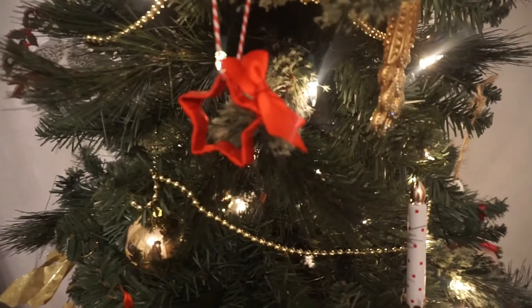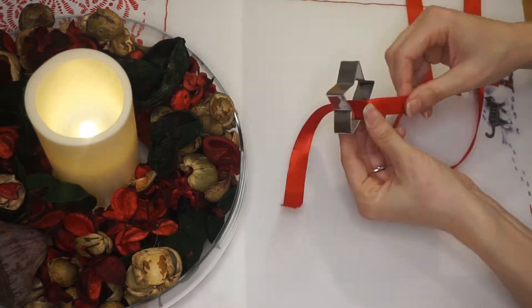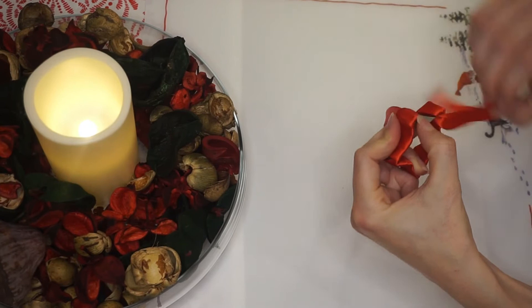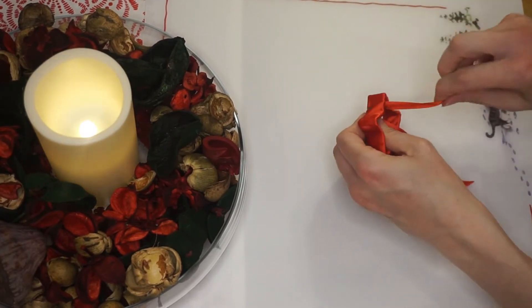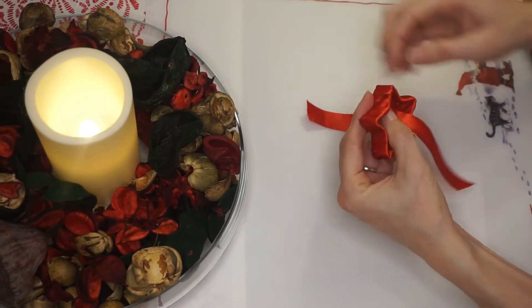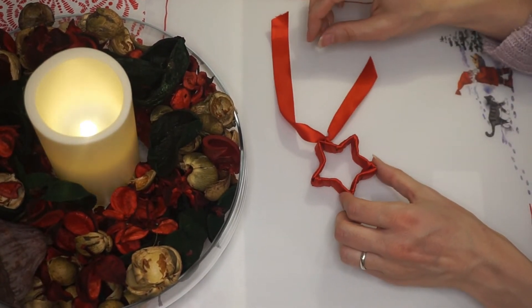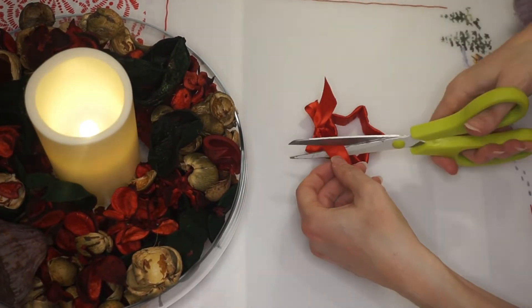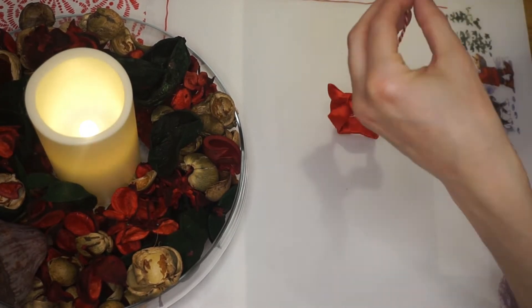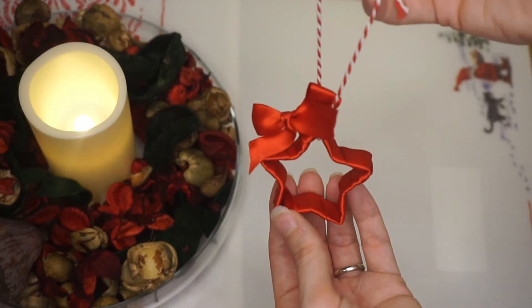My next hack is another little Christmas tree decoration. All you need is some ribbon and some cookie cutters. Tie your ribbon all the way around the cookie cutter — you can reuse the cutter afterwards so you might not want to glue the ribbon down. Leave a loose end, and when you finish, use that end to tie a little bow to add something special, then tie some more string on to hang it on the Christmas tree. You can get loads of different Christmas-shaped cookie cutters — we found a pack on eBay.